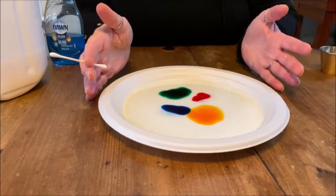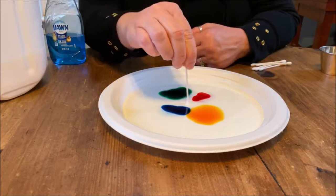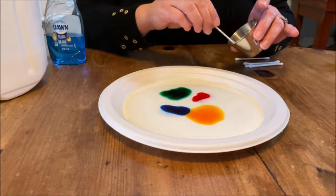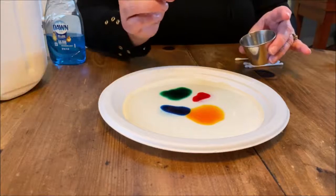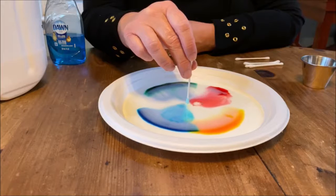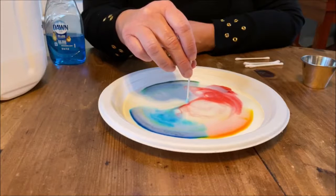Here we go. So here we can see we've got our milk and we've got our food coloring in our little spots. If I take just a regular Q-tip and put it in here, nothing's happening, right? But if I take that Q-tip and put soap on it — this is just regular dish soap — now look what happens. Isn't that amazing? Look at those beautiful colors.